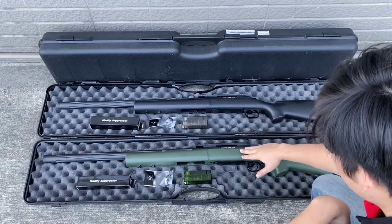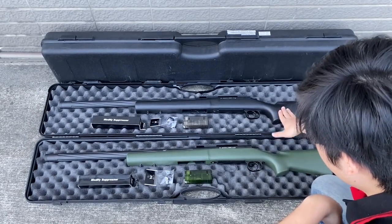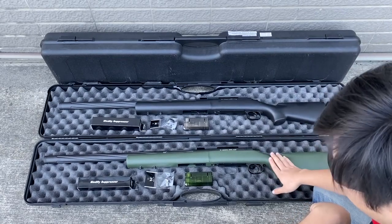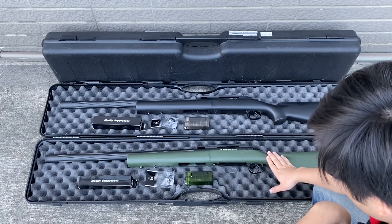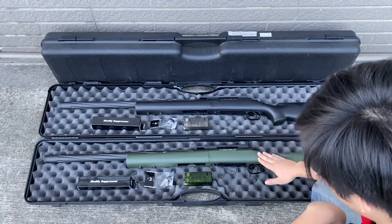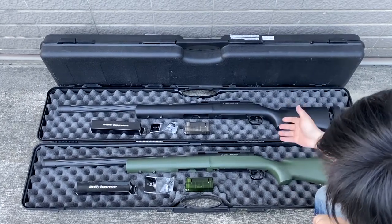Here we have two brand new MA24s. The black one is the standard and the green one has the airbrake kit installed. We're going to test these two both with a silencer and without a silencer and see what the difference is between those two.